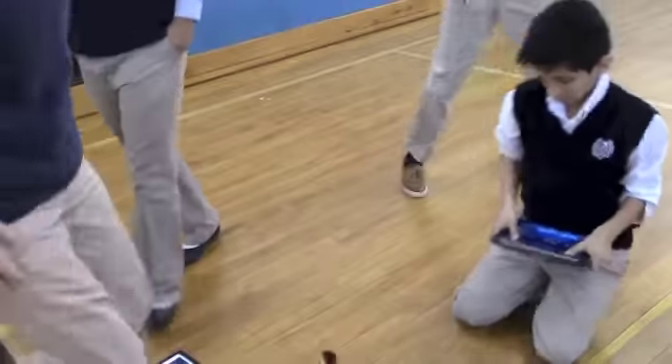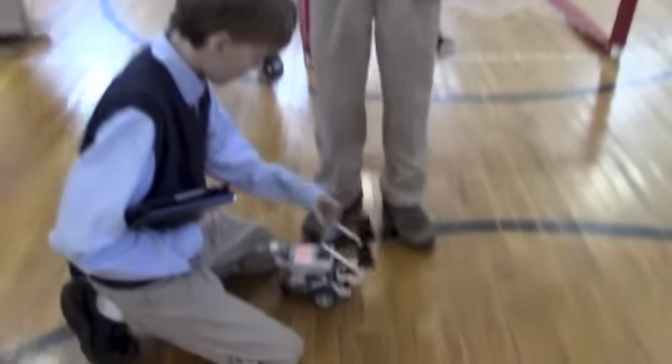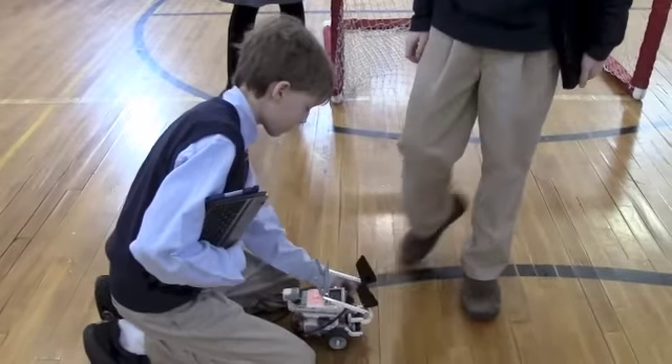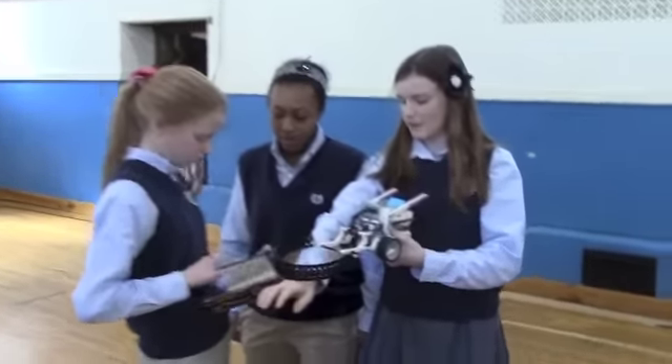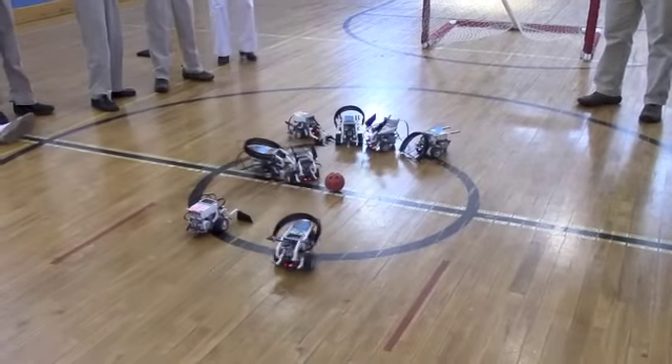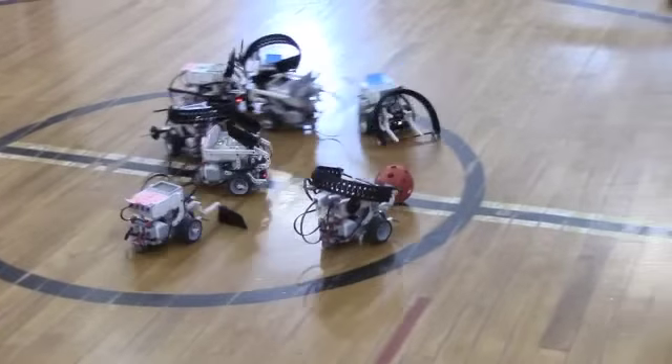Guys! You guys are like off-balling? Oh wow! I wonder if you're going to get it out of there. Go get it! Get it!